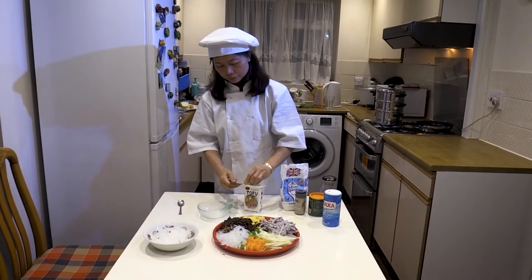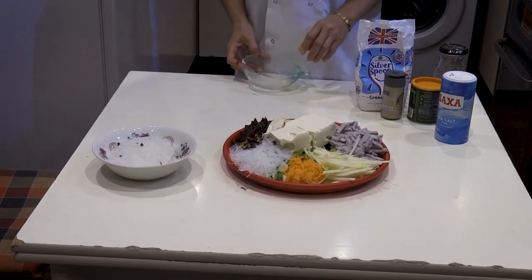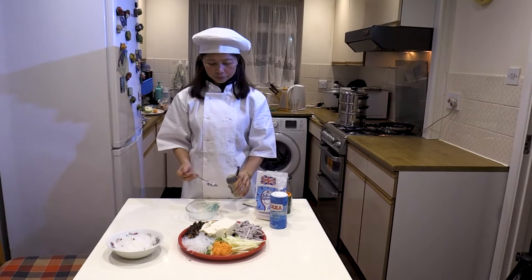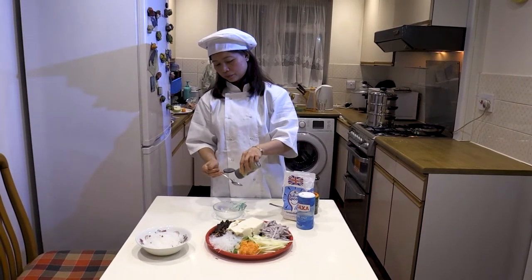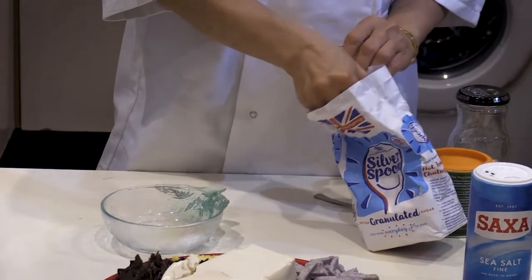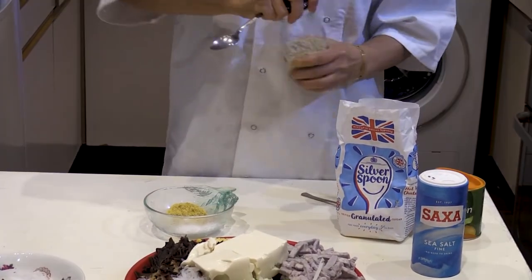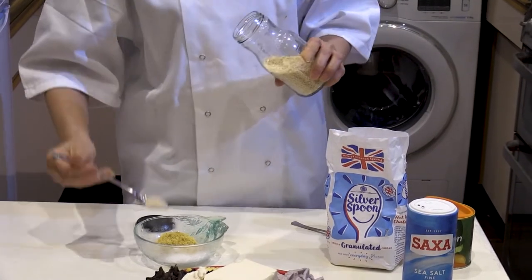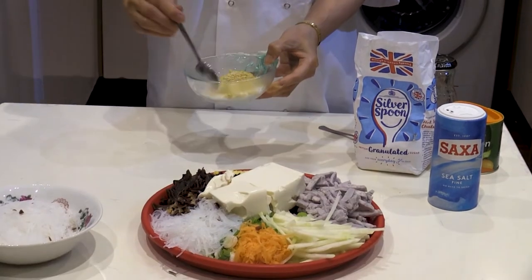Here we have one packet of tofu — another name for tofu is bean curd. Now we're going to make some seasoning for the filling. You're going to need half a teaspoon of pepper, three quarters teaspoon of salt, 1 teaspoon of sugar, 1 teaspoon of vegetarian seasoning, and finally half a teaspoon of mushroom powder. After you've added it all, thoroughly mix it together.